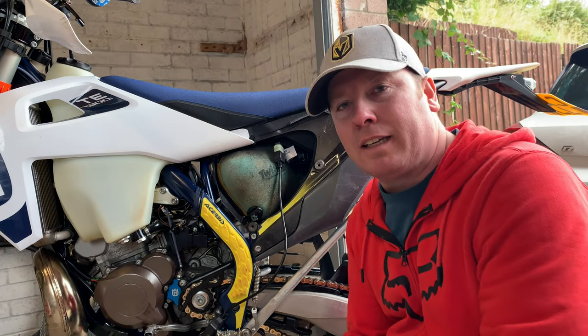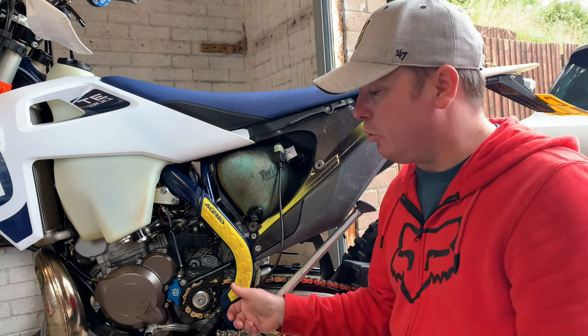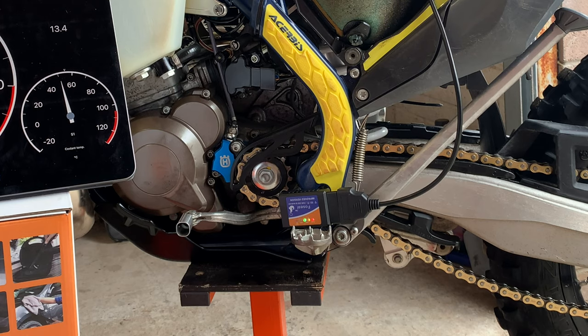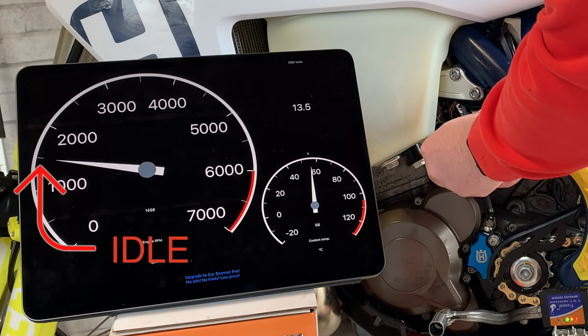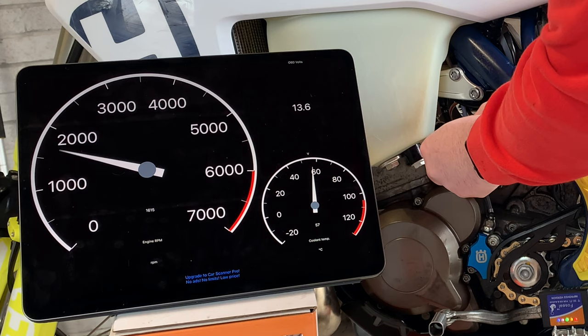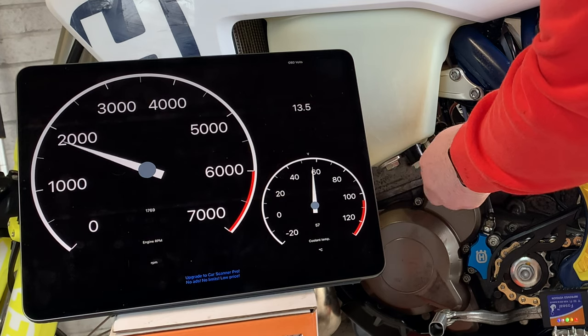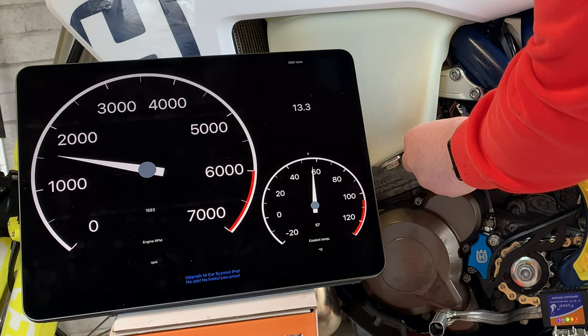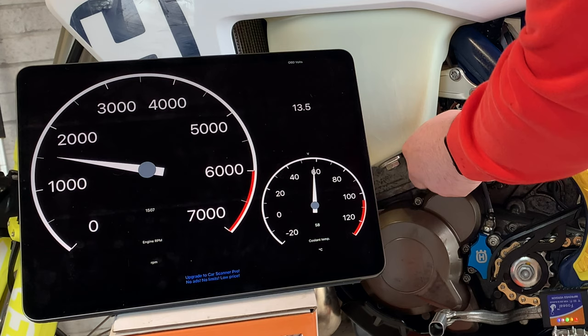To get it connected to your phone or tablet using the app, you need to start the bike because otherwise there will be no power going to it. With the bike running you can see that the OBD2 connector has got some flashing lights on it, telling you that it's connected to the iPad, which is giving you the engine RPM, the voltage, and the coolant temperature. The idle of this bike should be between 1400 and 1500 RPM. I'm going to show you how the bike revs high when you twist the idle screw one way, and then I can reduce it to make the bike almost stall just by using the idle screw. This is a bit controversial because people say it's not an idle screw but an air bypass screw, but I think this video will show you otherwise.